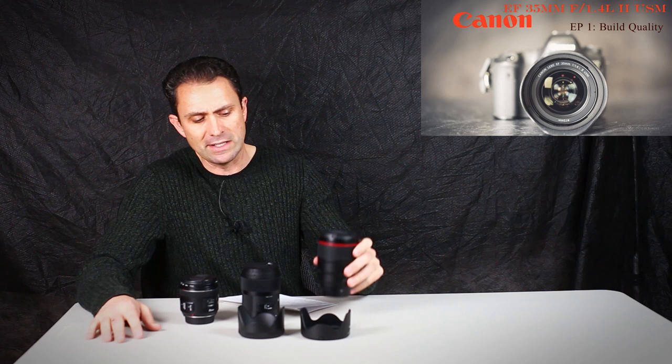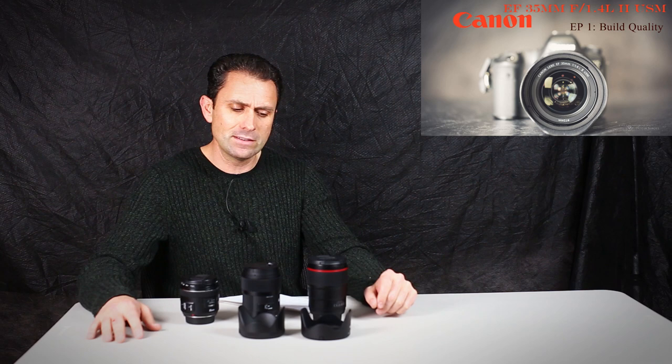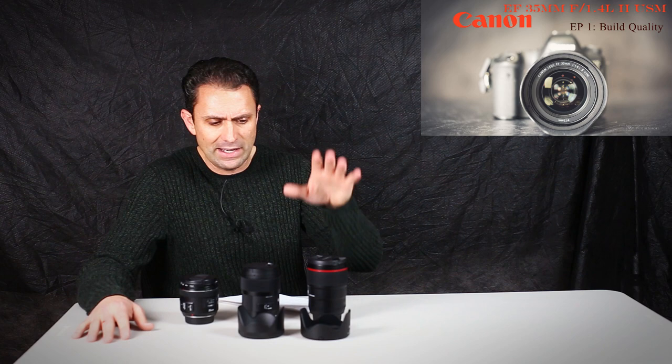Hi, I'm Dustin Abbott and I'm here today to take a first look at the new Canon 35mm F1.4L USM Mark II lens. This has been a widely lauded, hotly anticipated replacement to the beloved original 35mm F1.4L lens that has been in a number of portrait and event photographers' lens kits for a long, long time. We'll be taking a look at how the replacement holds up to that reputation and builds upon it.